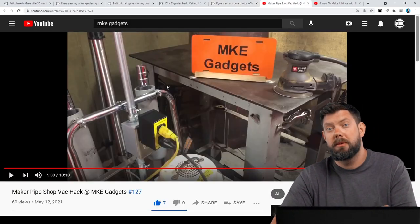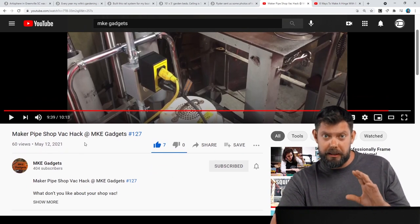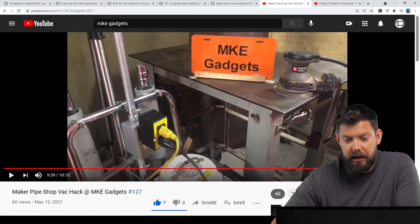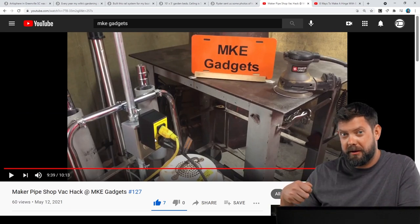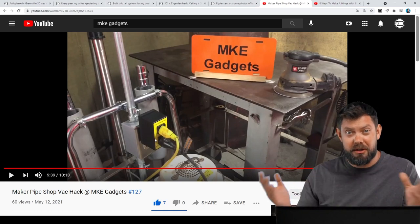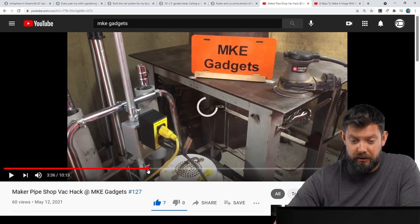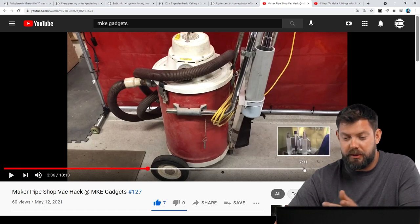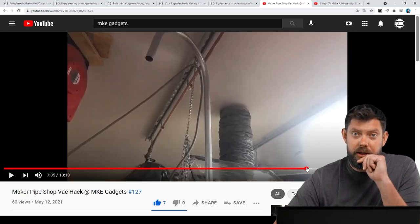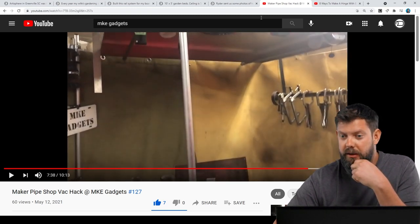Here is a video on YouTube from a community member — this is from MKE Gadgets, a great channel with a wealth of knowledge in the shop. MKE Gadgets has an automated shop vac system throughout his whole shop where you pull out the shop vac attachment from a holder and it turns on the shop vac. He's got a shop vac that they don't make like that anymore, and in this video he was using Maker Pipe to upgrade his shop vac and his organization. Really cool video — definitely go check that out by MKE Gadgets. Thanks for the support, we really appreciate it.